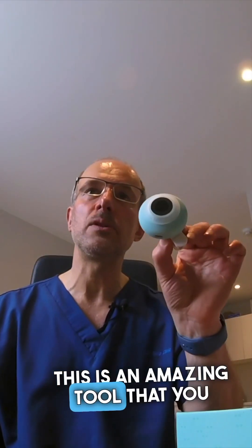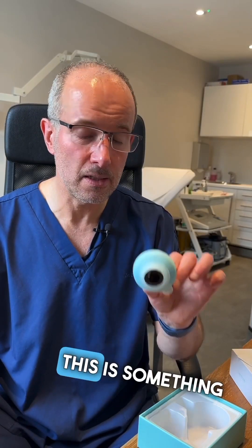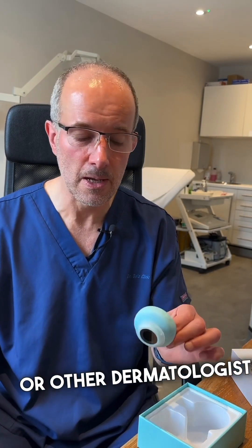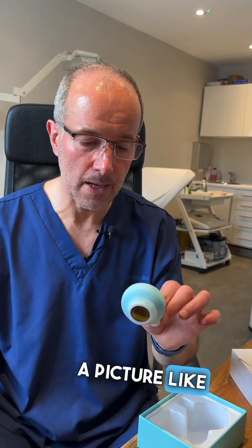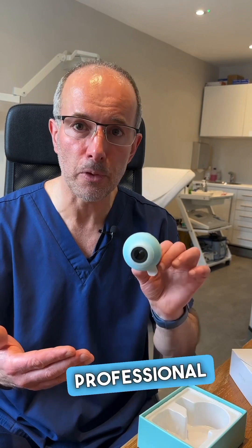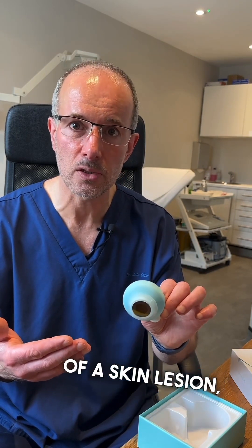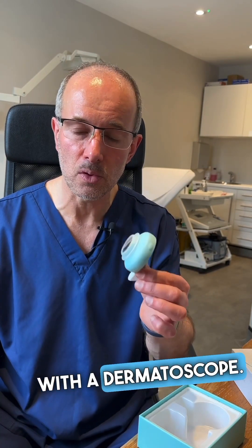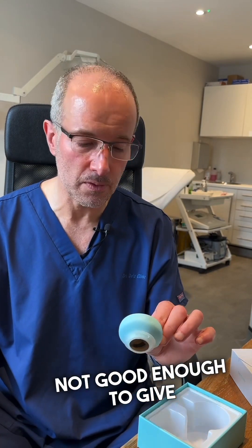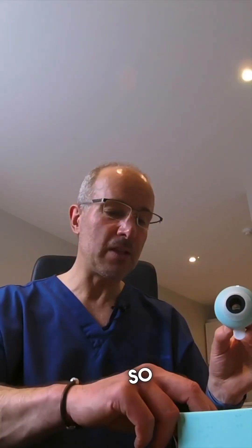This is an amazing tool that you can use to take good quality images of your skin lesions. If you send a picture taken with this device, I as a dermatologist can have a look and give a professional medical opinion on a skin lesion. With normal phone images patients send me, it's just not suitable — not good enough to give a reliable medical opinion — but with this one, yes I can.